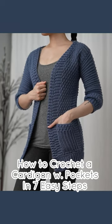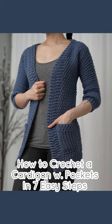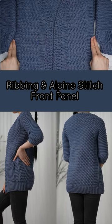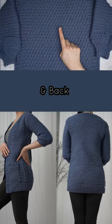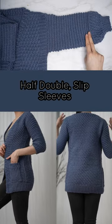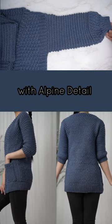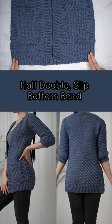How to crochet a cardigan with pockets in seven easy steps: ribbing, an alpine stitch front panel and back half double slip, sleeves with alpine detail, slip cuffs, and a half double slip bottom band.